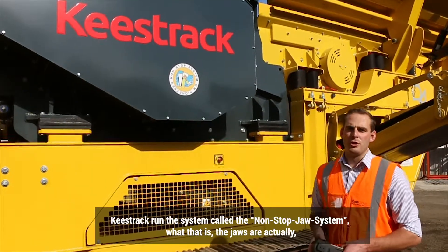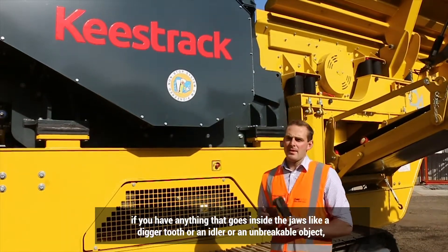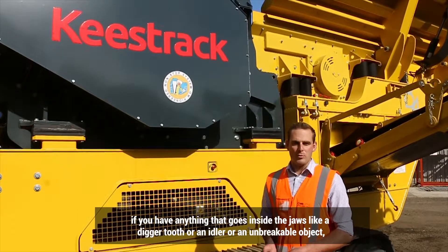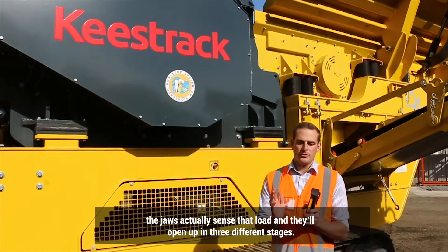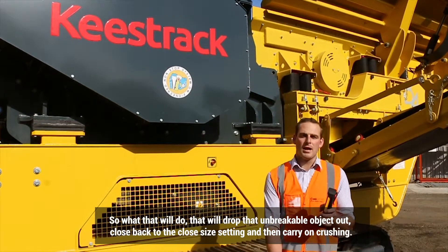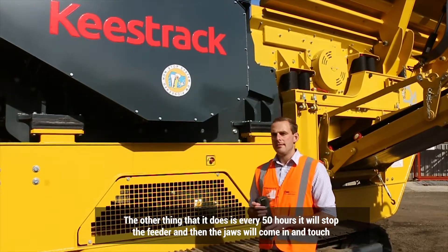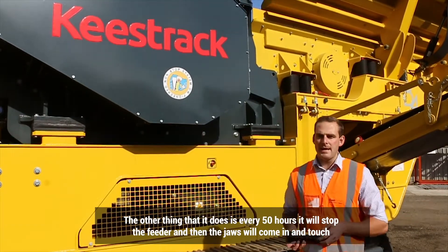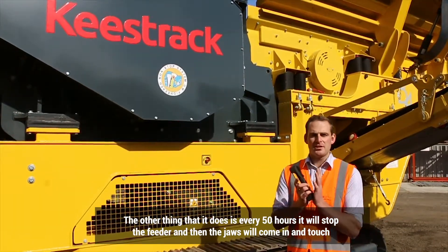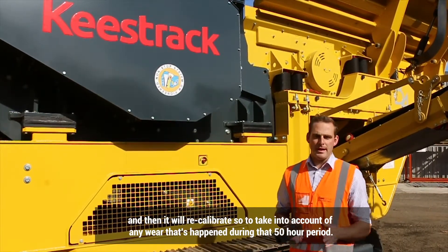Keystrag run a system called the non-stop jaw system. If anything goes inside the jaws — like a digger tooth, an idler, or an unbreakable object — the jaws actually sense that load and open up in three different stages. It drops the unbreakable object out, closes back to the closed side setting, and carries on crushing. Additionally, every 50 hours it stops the feeder, the jaws come in and touch, and then it recalibrates, taking into account any wear that has occurred during that 50-hour period.